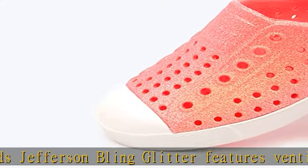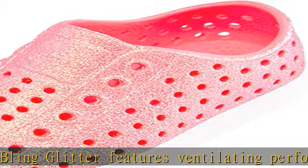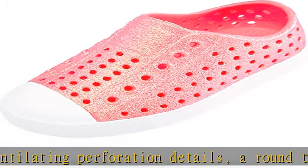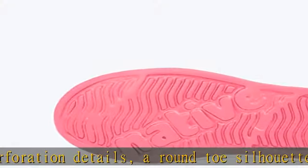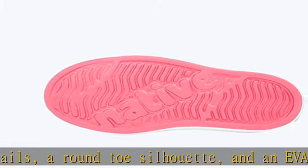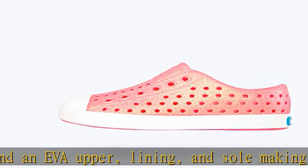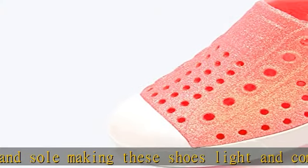Vegan material certified — the vegan edition of the Jefferson Bling Glitter features a perforated EVA upper, a shock absorbent sole, and a rubber toe cap made with recycled materials. Odor resistant shoes feature an EVA upper that is flexible and features all-over perforations to control temperature and allow airflow around the feet so feet don't get smelly.